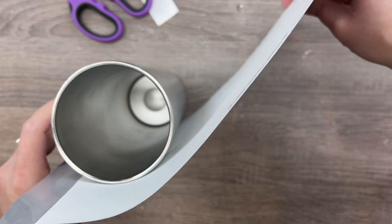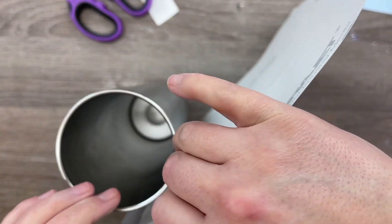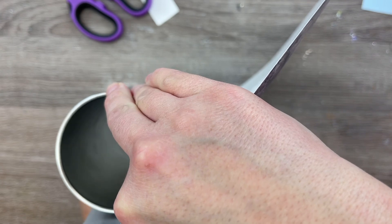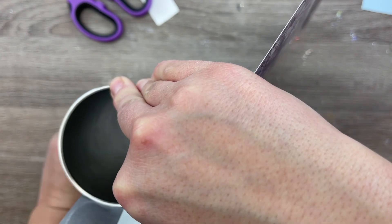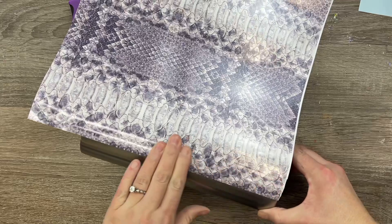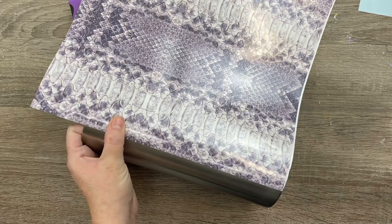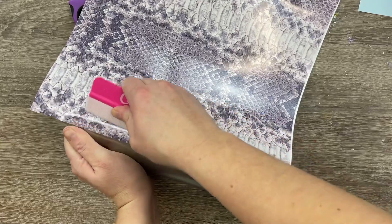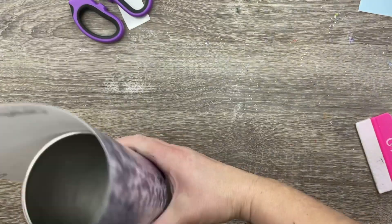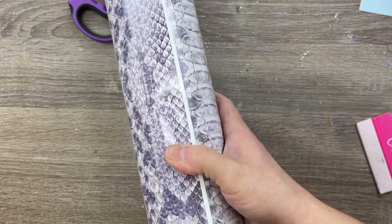I've got the straight edge of my vinyl lined up against my level table, and I'm going to use that to line up a straight beginning point for my anchor section. We're just going to anchor that little one-inch section down first — it's important that we get that starting point completely straight. Don't worry if you have a little bit of overlap on the top and bottom of your cup; we can trim that up later. I'm using the felt side of my vinyl scraper to push out any bubbles, and I'll do a trial run of my wrap to make sure the ends will meet up how I want.